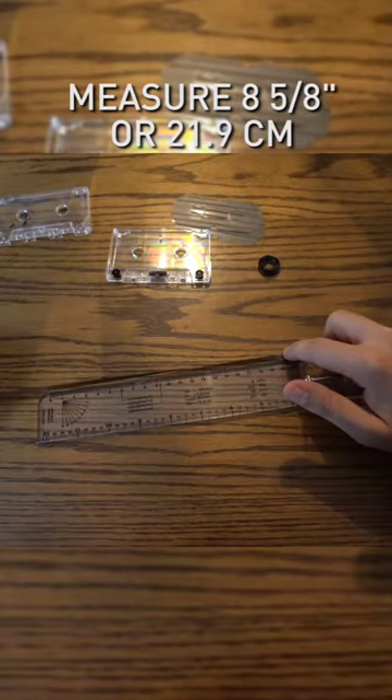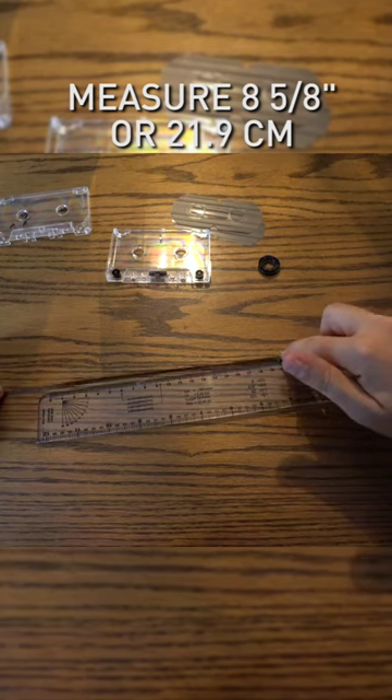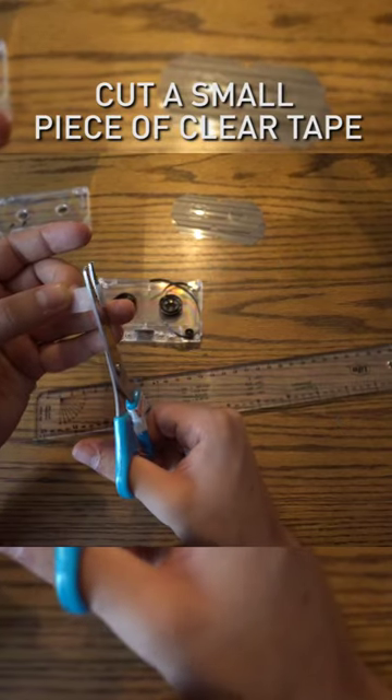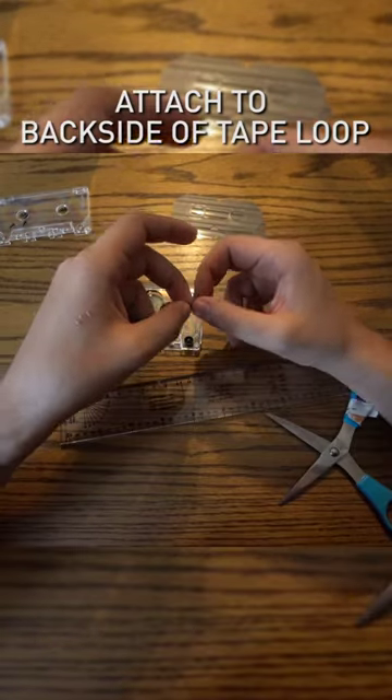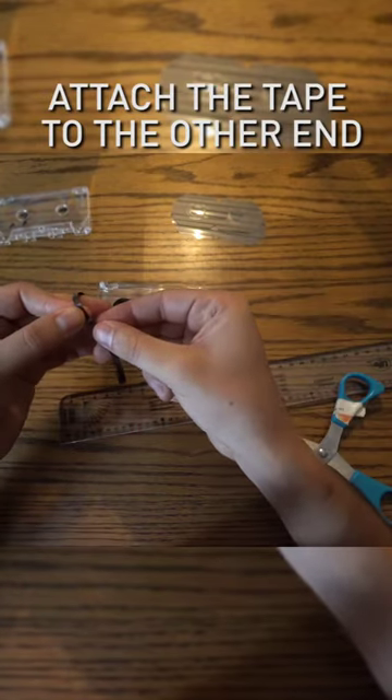Measure the tape at 21.9 centimeters or 8 and 5 eighths inch. Cut the other end at 90 degrees. Cut a small piece of clear tape. Attach the tape to the back side of the tape loop. Attach the other end of the tape to complete the loop.